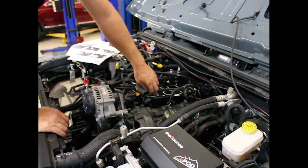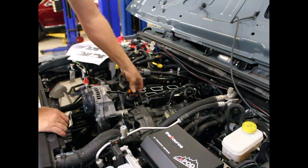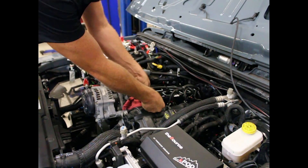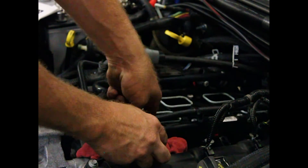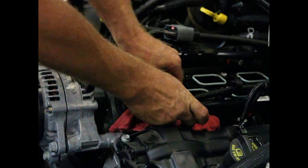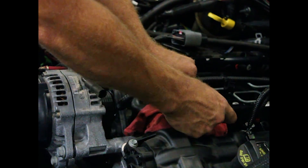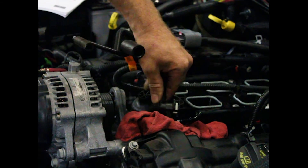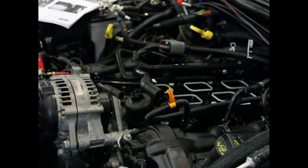Now we're going to get a rag, put it all around here, and remove the fuel line going to the fuel injector rails. The first thing is a clip — the safety clip. Grab it on the outside and it'll pull right out of the middle. Save it, we're going to need it. Now on the bottom is the white clip — push it from the bottom to release it. Slowly, with your rags there, you'll see just a little bit of fuel come out — not much, just a little bit. The rest is going to dry pretty quickly.